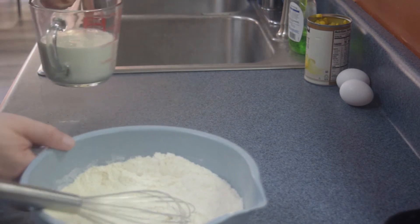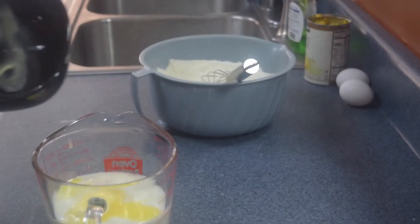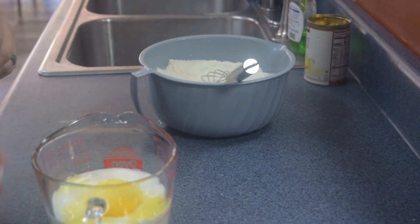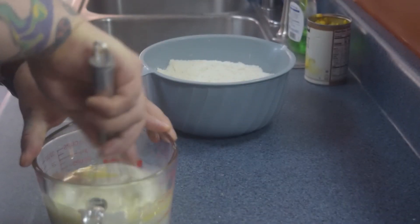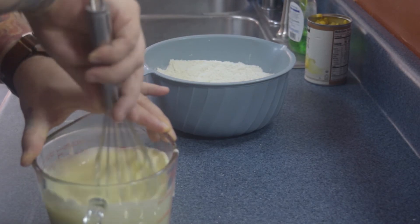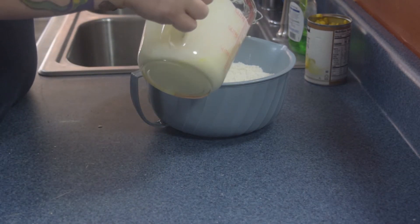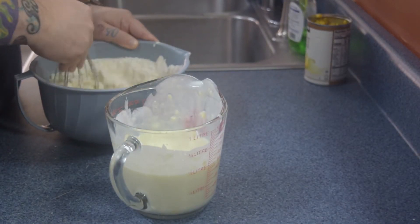Our wet ingredients are two cups of buttermilk, four tablespoons — half a stick — of butter, and two room temperature eggs. We're going to mix those up and then add that to our dry ingredients. I like to do it in steps so we don't have a lot of lumps and it's easier to work through.